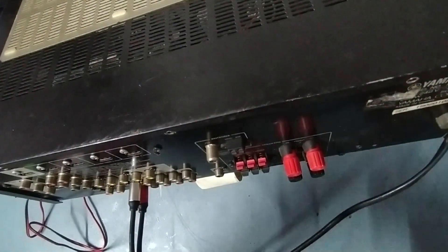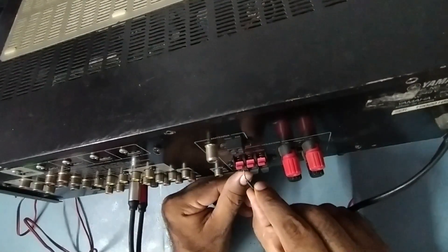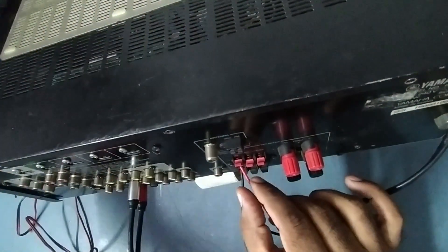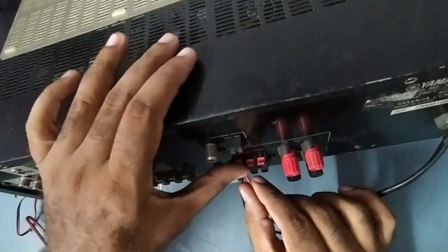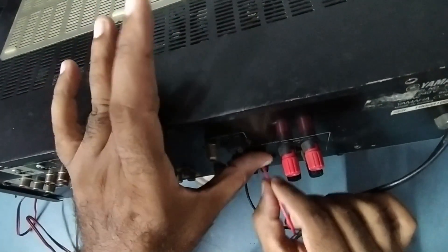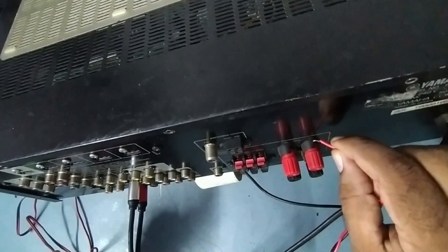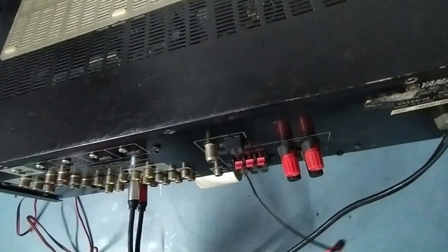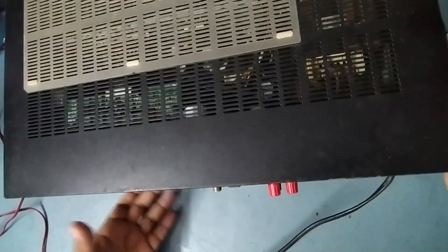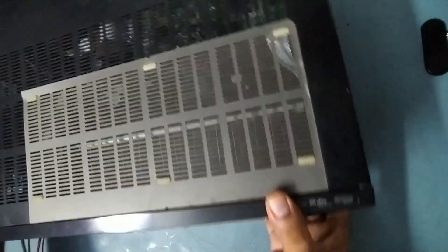The input is running, but there is no output. None of the five outputs are working. I've increased the volume to full — no output here, no output here, no output here either. So let's check why there is no output.